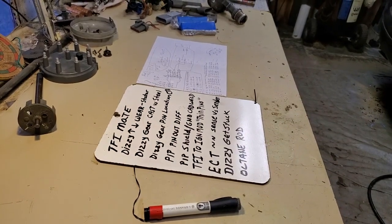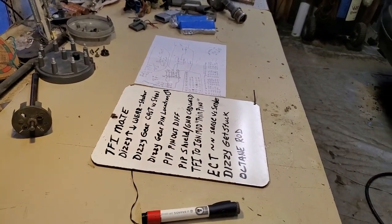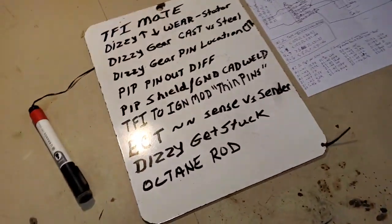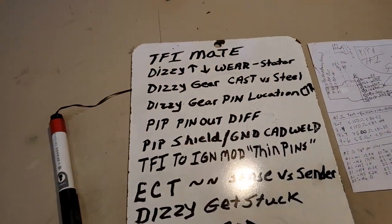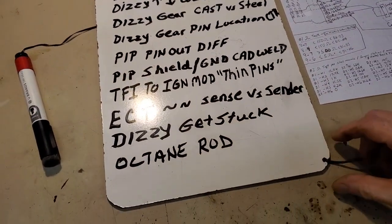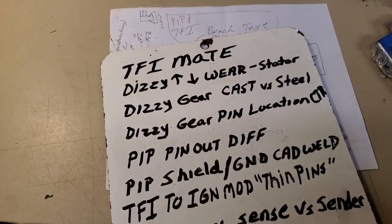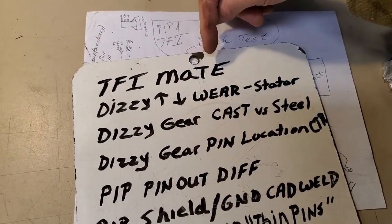Hello YouTube, I Fix It All here — Team I Fix It All. This is part two of the Ford TFI ignition system troubleshooting and analysis, a deep dive. I've got a few things I want to go over with a bullet list.